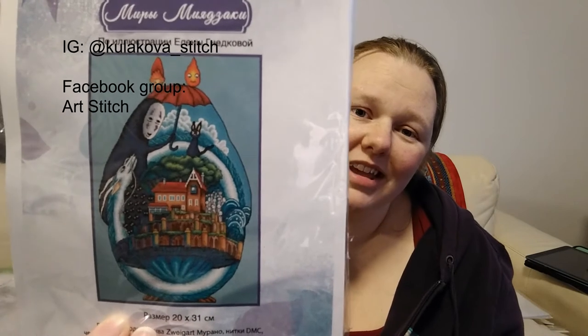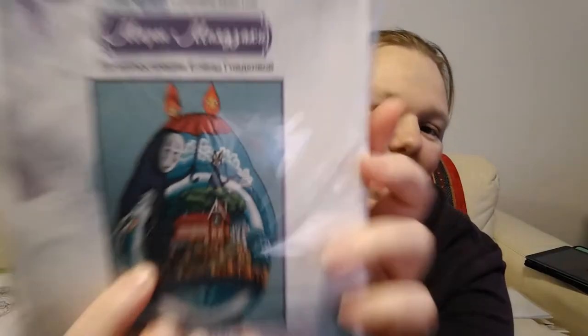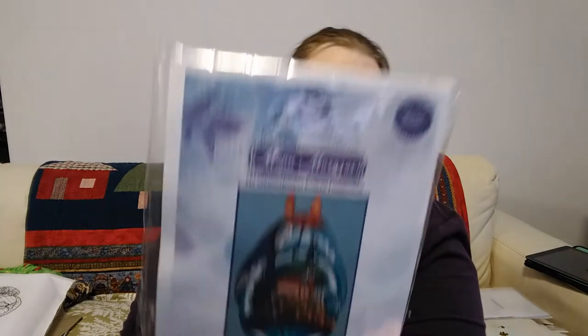I was following a Russian cross stitch designer on Instagram — I can't remember her name and it's probably something unpronounceable in Cyrillic script, so I'll put the name on screen. She's designed this Studio Ghibli cross stitch — if you know anything about Ghibli you'll see Totoro, No Face, Calcifer, Ponyo, and the little kodamas in the forest. I love this. It's a kit and she even included a little needle minder. I want to start this, but I'll probably resist because it's one of the things I want to start next year.